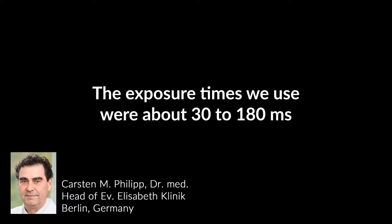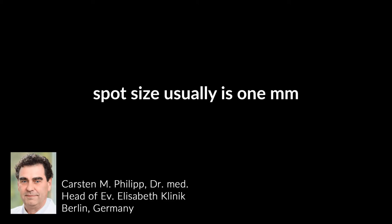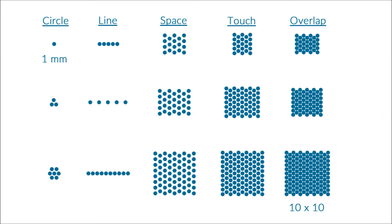The exposure times we use are about 30 to 180 milliseconds. For this solid-state wavelength, the spot size is usually 1 millimeter but can be scanned up to 10 millimeters.